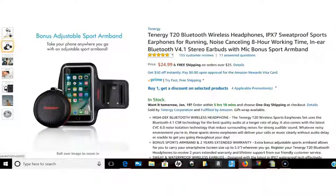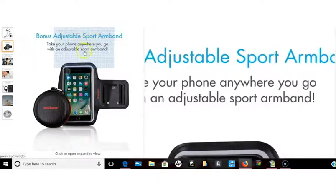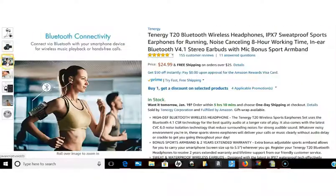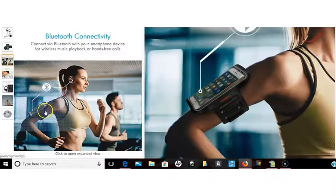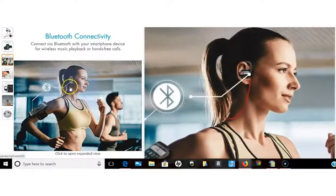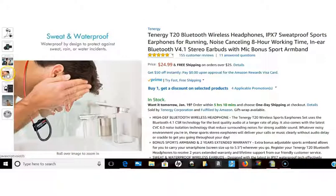One thing I like about this one as well is it has this bonus adjustable sports armband, so you take your phone with you and it'll just clasp on your arm. I've got a picture here — this is where it goes, so it's secure. You don't have to put it in your pocket or hold it in your hand. You just strap it to your arm and you're good to go, and the sound quality is excellent. Of course, this is a waterproof product — sweat proof and waterproof.